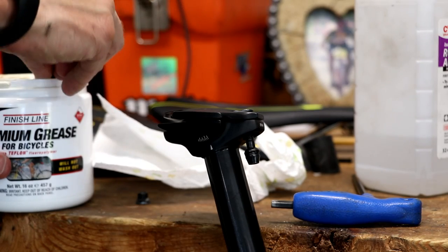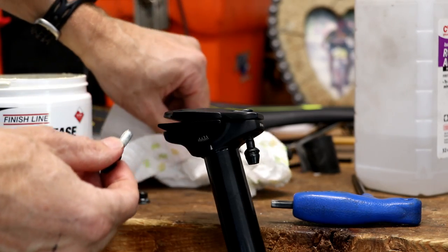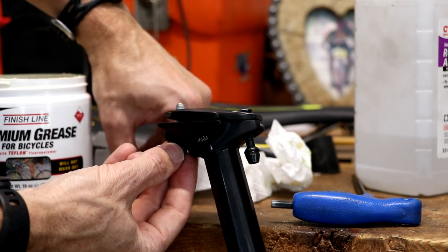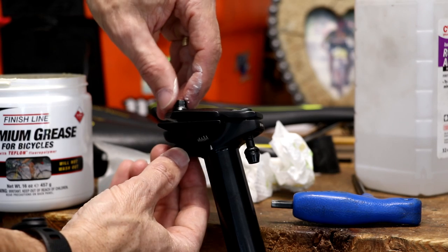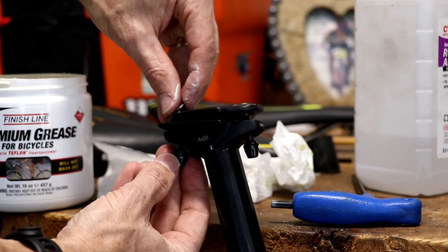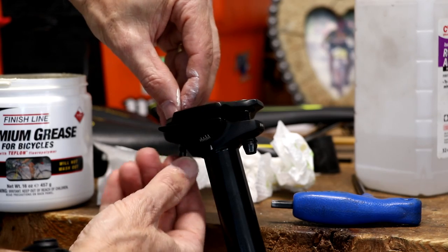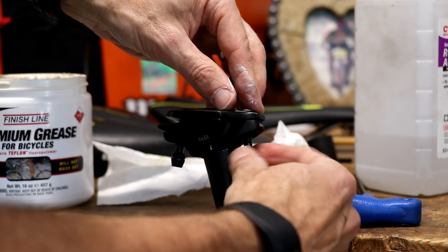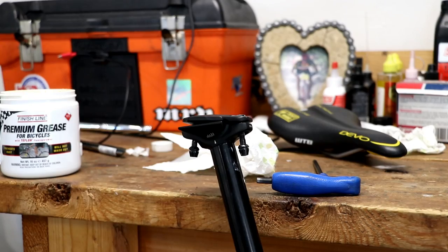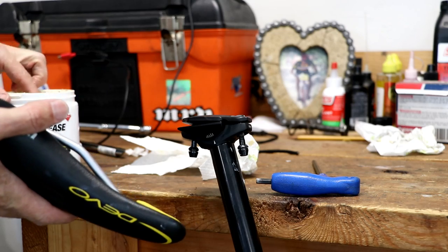Before putting the new saddle on, this is where the grease comes in. I always recommend putting just a tiny bit of grease on each bolt, working it onto the threads. This area takes a lot of spray from the rear wheel, and if water gets in there it can cause corrosion on your threads, which can cause the bolts to seize up — and that's no fun on a bike.